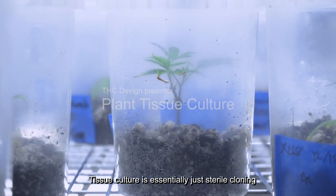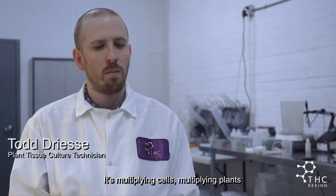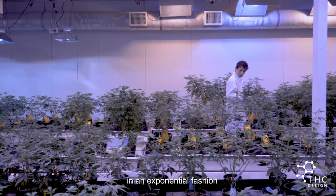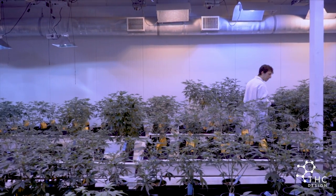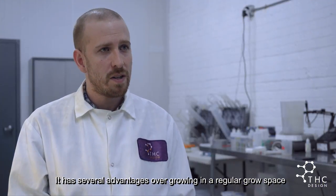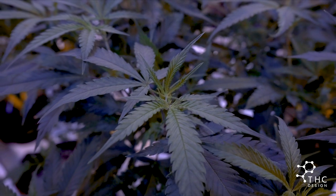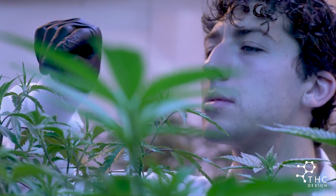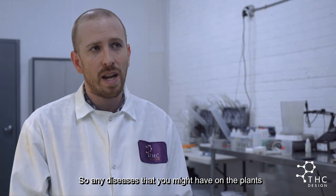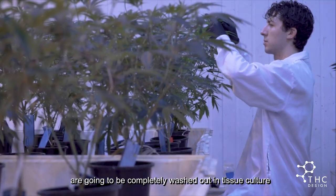Tissue culture is essentially just sterile cloning, just to put it in growers' terms. It's multiplying cells, multiplying plants in an exponential fashion. It has several advantages over growing in a regular grow space. One of them is that you're not using as big of a space. Other advantages are that it's completely sterile, so any diseases that you might have on the plant are going to be completely washed out of tissue culture.